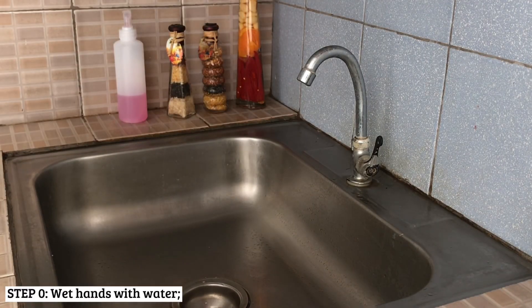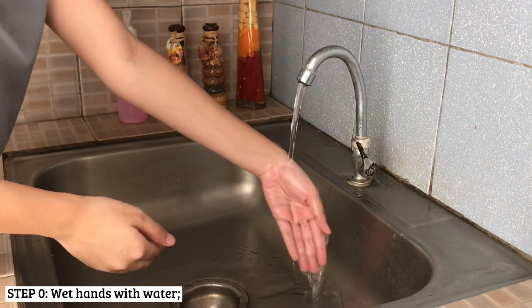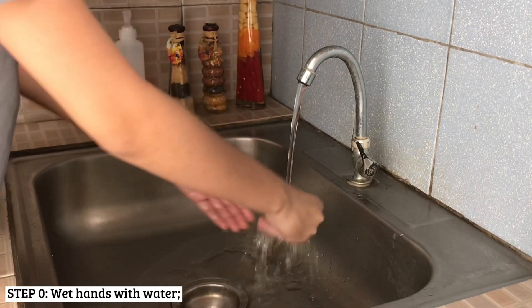To start off, wet your hands under the running water. Make sure that the water flows from the least to the most contaminated area of your hands.